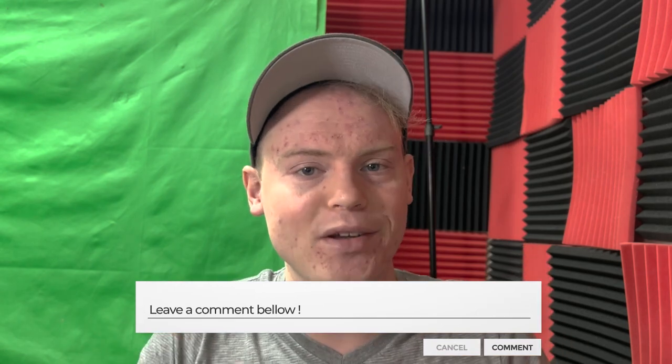We hope you found these tips helpful. If you did, leave a comment below and let us know which tip you're going to try out first. Don't forget to hit that subscribe button and give this video a thumbs up if you enjoyed it. And we'll see you in the next one. If you liked this video, check out this next video on the top 10 female trumpet players of all time.